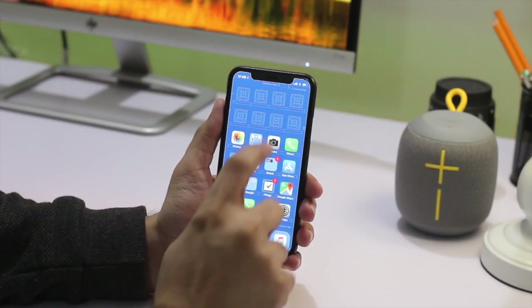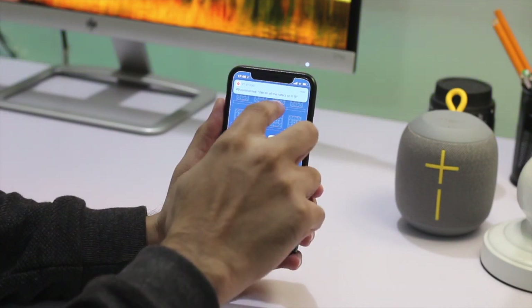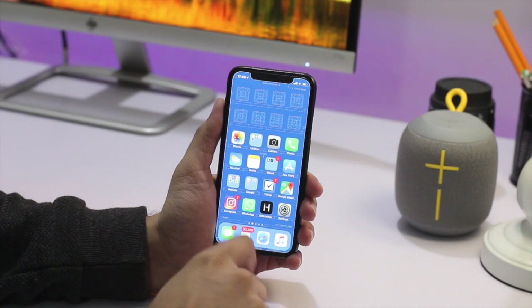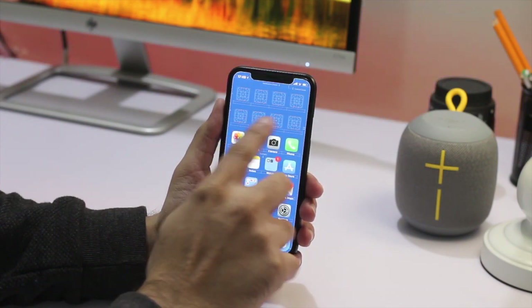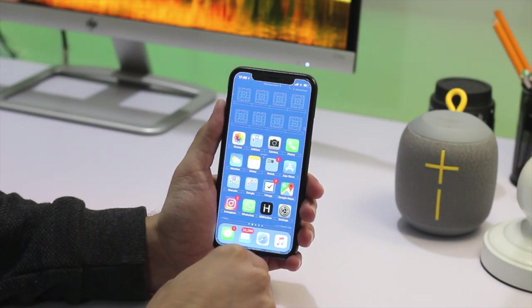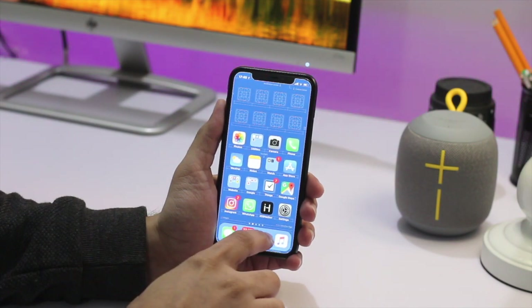The very first thing we are going to do is rearrange the home screen icons in such a way that you can easily access them. You can use a trick that enables you to add invisible icons to your home screen. You can add 8 or 12 invisible icons in the first few rows of your iPhone's home screen, and this will naturally bring the icons to the bottom side, making them more accessible.